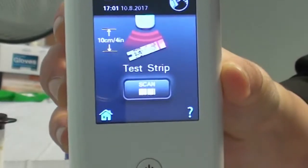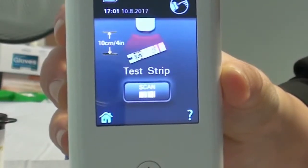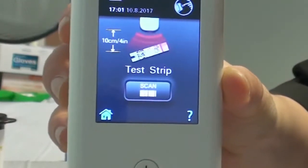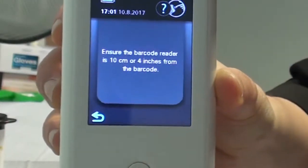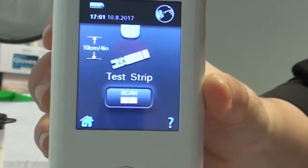The machine is now asking us to scan the strip, and if at any point we don't understand what the machine is asking us to do, you just click on this question mark here and it will give you an explanation. Press on that to go back.